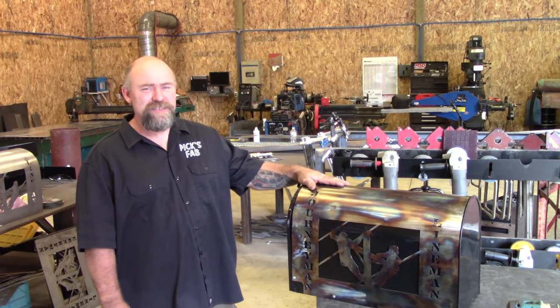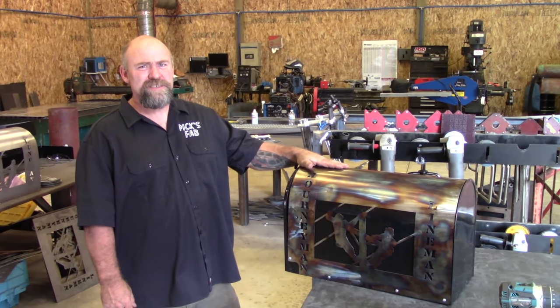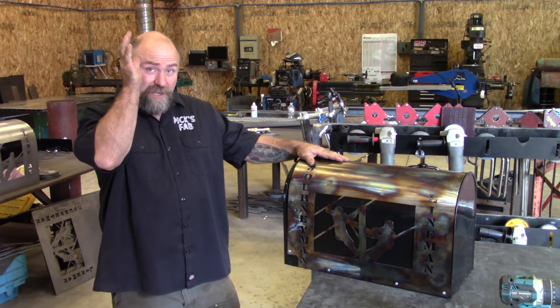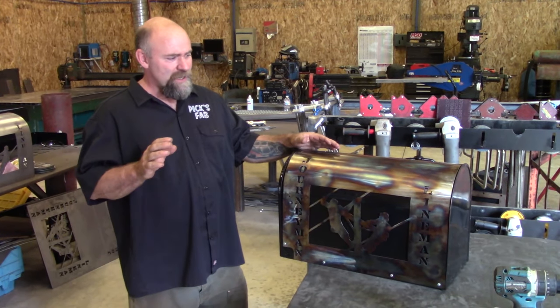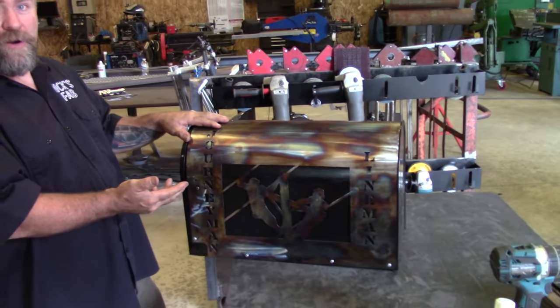Hey, this is JD with Pix Fabrication. I'm making this little video today because I've had some questions on some of my custom mailboxes that I make and how they go together. Pretty simple, but there's a few nuts and washers and getting the right spacing where they go. So this is my Lyman mailbox. I make many other different types, but flags are pretty much all the same on them.